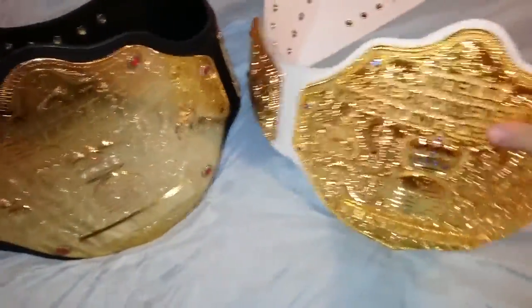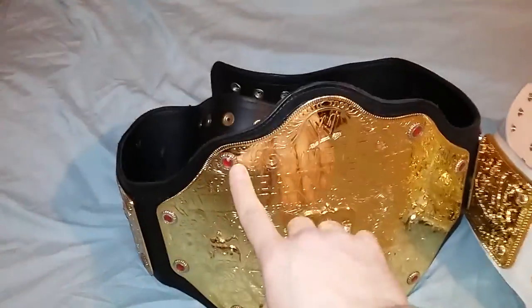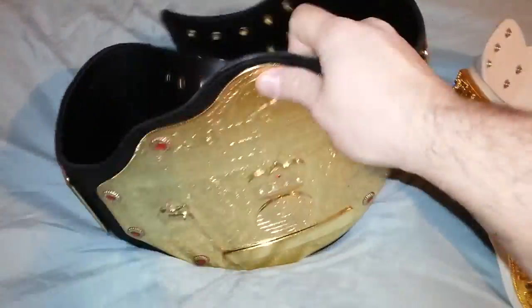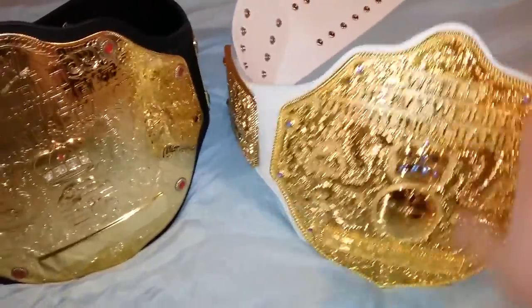I do have blue Swarovski crystals on the Fandu, and the Fig Ink just has the basic red ruby ones that came with it. The Fig Ink has been curved like I said, and the Fandu has a little curve in it as well.